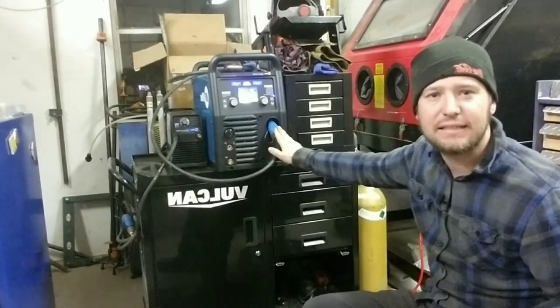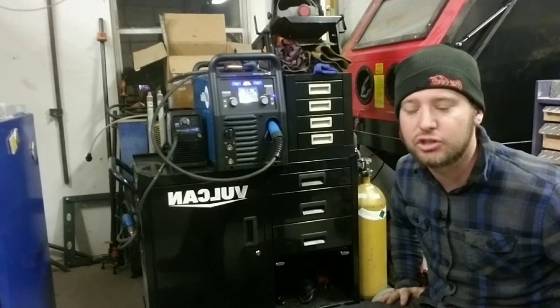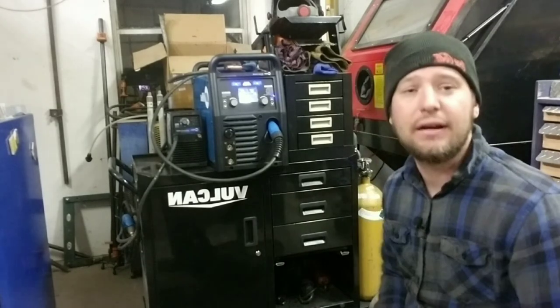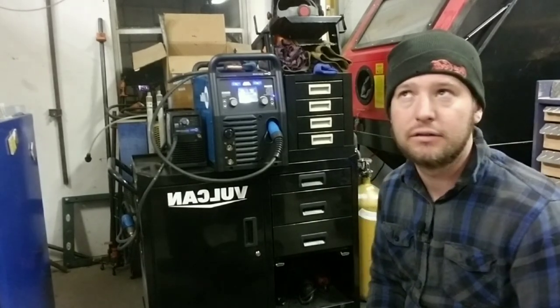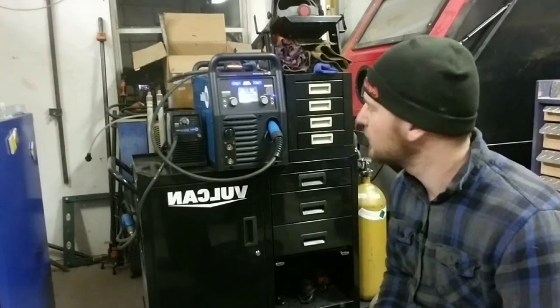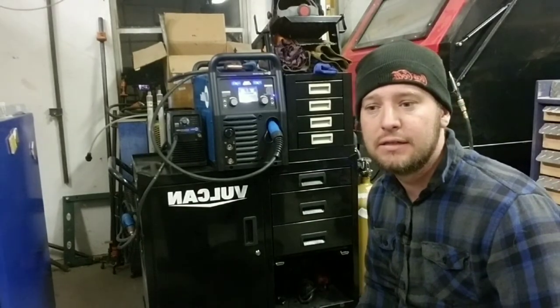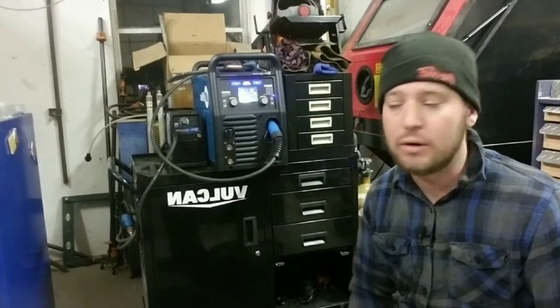We actually did some pipe fence and I used the stick with this welder out of the back of the truck with a generator — 240 volts — and we welded up 150 feet of pipe fence with this. It worked perfectly; there was nothing else we really needed.